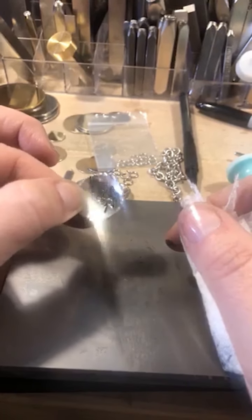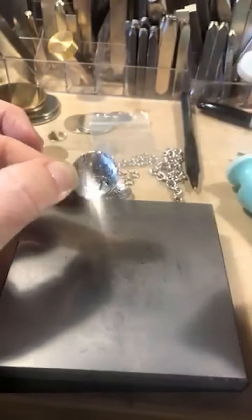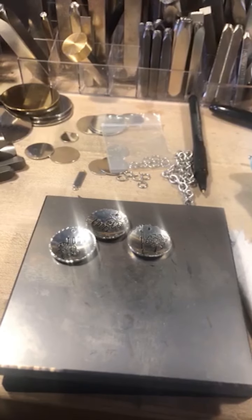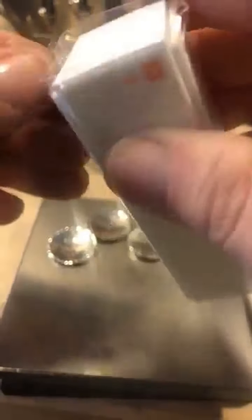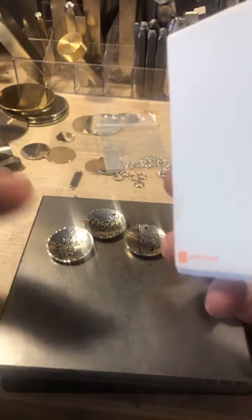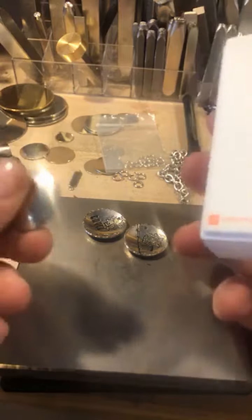I'm actually going to re-stamp this blank until I get it perfect before we ship it out — that's just the perfectionist in me. If you want to shine up your alchemy and it looks dull, you can take a buffing block. I'll open up a new one — there are four sides: two fine and two super fine. I like to start with fine and then move to super fine. I'll do half so I can show you what it looks like.